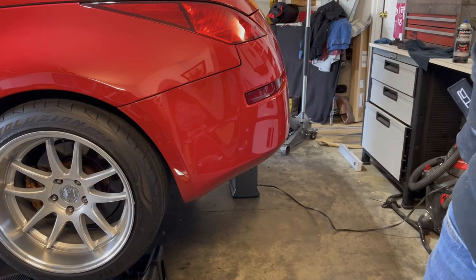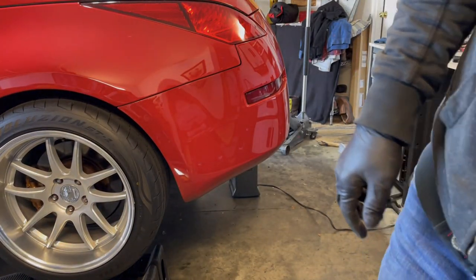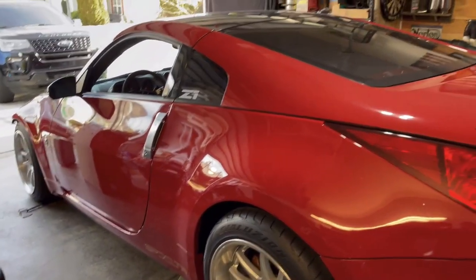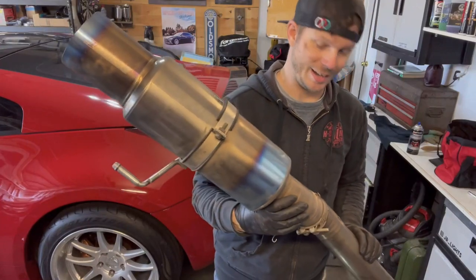Well, I can't take a muffler off and not do a cold start. Oh my god, it's loud! I'm actually really surprised that the Tomei does as much as it does — holy crap. I can't imagine driving this thing straight piped. We didn't get it polished up today, just running out of time, so I gotta get this thing back on.